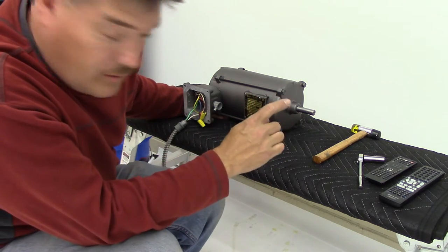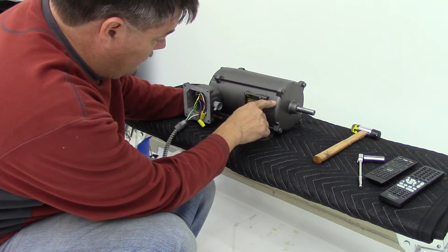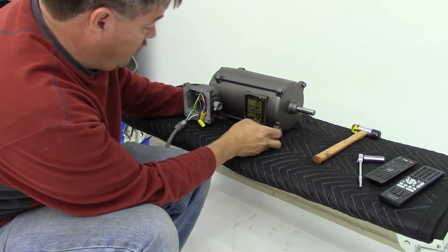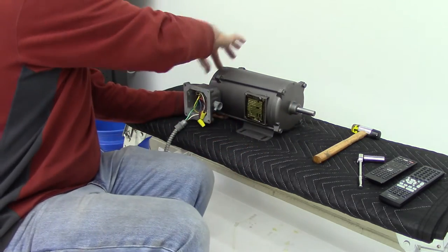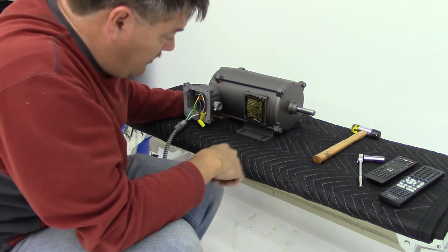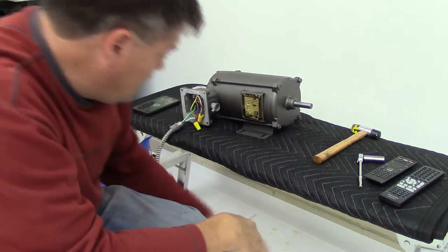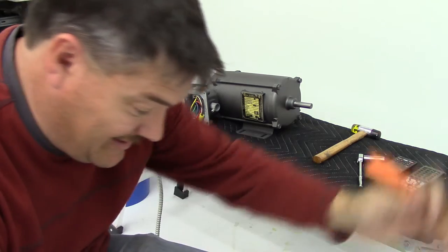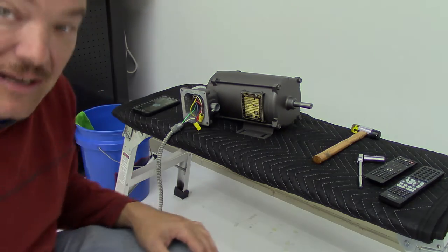The only thing I wish I would have done differently before I took it apart is I wish I would have marked this — I guess you call it an endbell — in relation to the motor. But this one has three tabs and the back of it has three tabs, so I'm just assuming they lined up and that's the way it went together. But it sounds pretty smooth. Sure does sound a lot different than that one over there. We'll get the fan blades on it, get it mounted, and see what it sounds like.